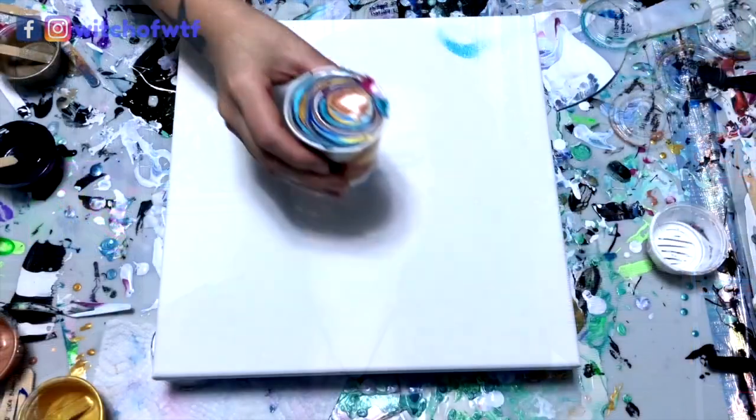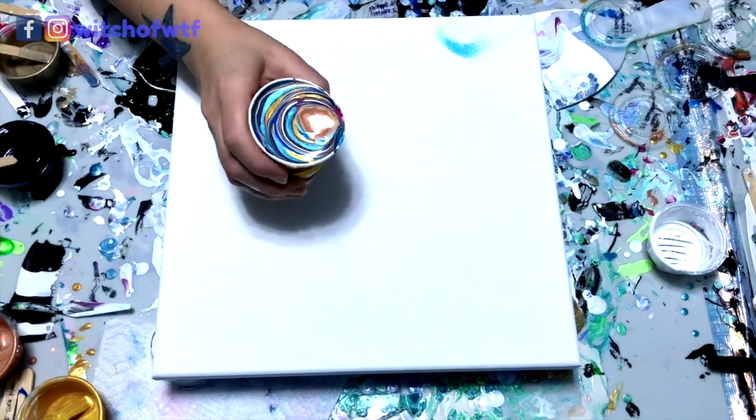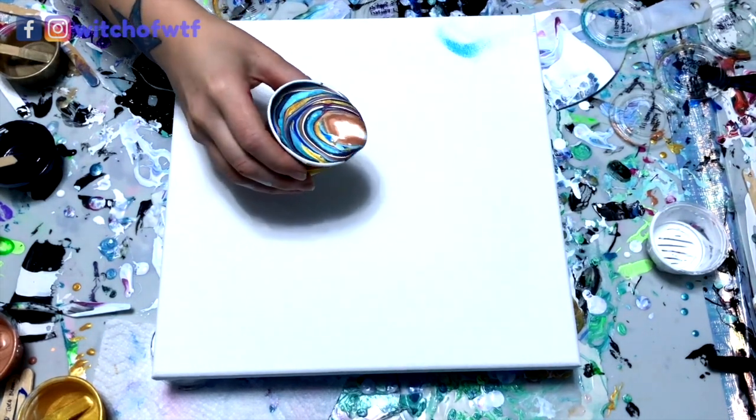Who's got an appetite for destruction? This one's for you. This piece is a galaxy pour inspired by Sarah Mack's art. They're beautiful. I've always wanted to try one, so I finally did.